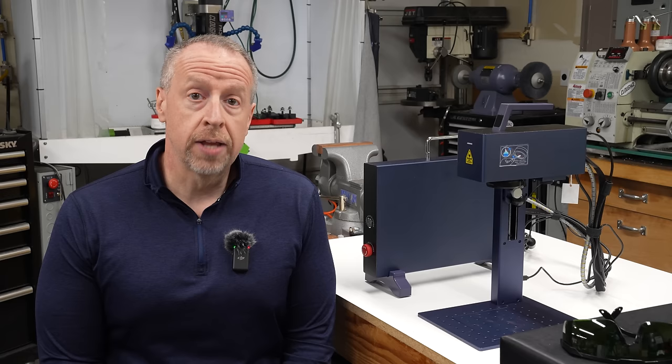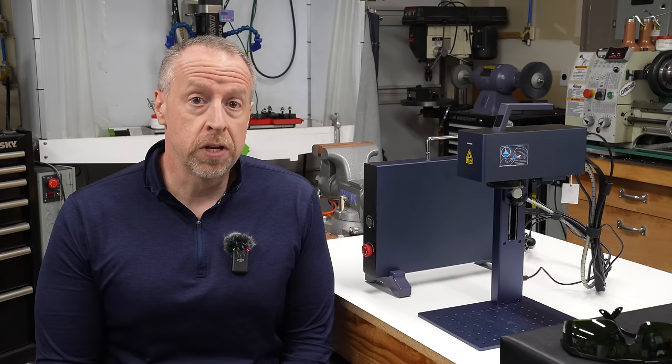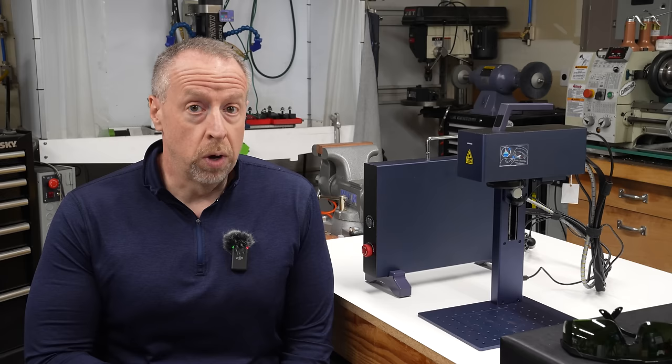GWIC sent this laser to me free of charge in exchange for doing this review. They aren't paying me anything additional for the video, and they did not get to see it or review it in advance. If after hearing what I have to say you decide that you want one, there is a link in the video description, and if you use that link I earn a commission, so keep that in mind.